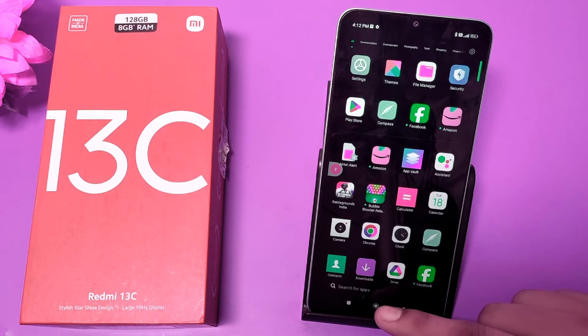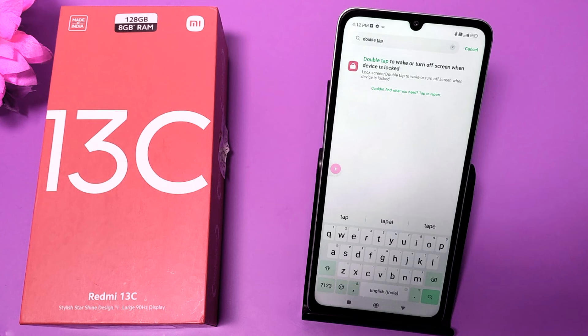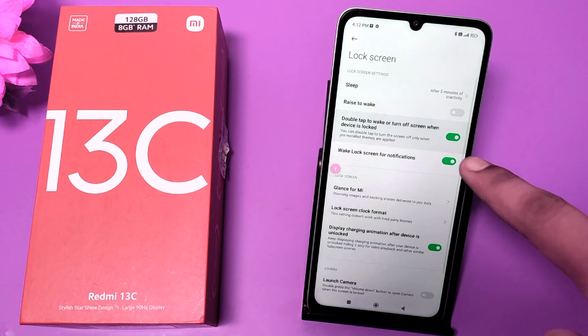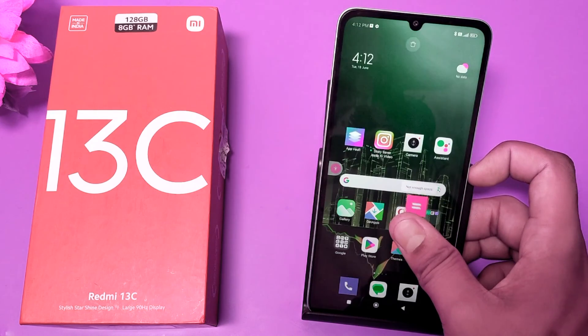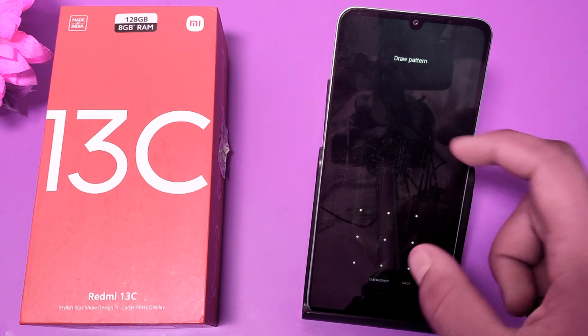From the floating window, you can power off your device. Now, if you want to wake up your smartphone, go to Settings and type 'double tap to wake up screen'. Enable this option if you have not already. Turn off your smartphone and you can see it opens without the power button.